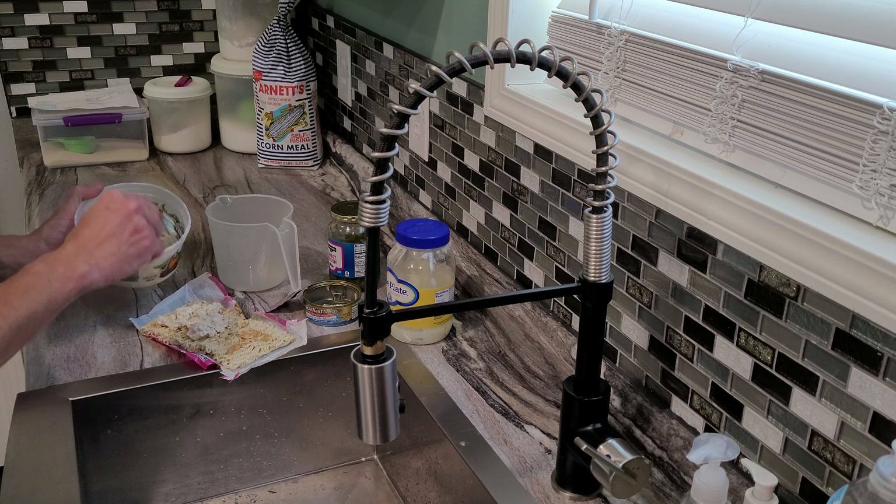Once you get the shake out, go ahead and take your hot water. You can get it from the microwave or a coffee pot, however you want to make your hot water. Pour it onto the bag.